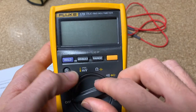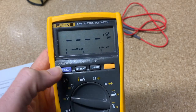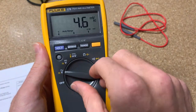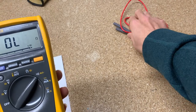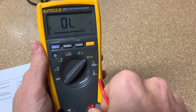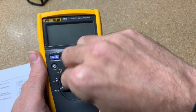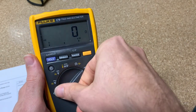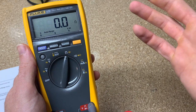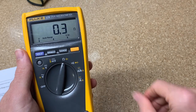The next feature: hold the min-max button, turn it on, and it says 'beep.' What beep does is disable the beeper on continuity. So if you want to stealthily use continuity, you can do that. If I don't have that pushed and go over here, you'll hear the beep. Another way to achieve this is to just point straight to resistance — it's the exact same function, basically doing continuity without the beeper.